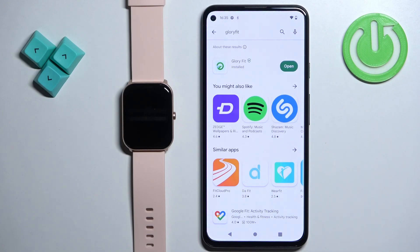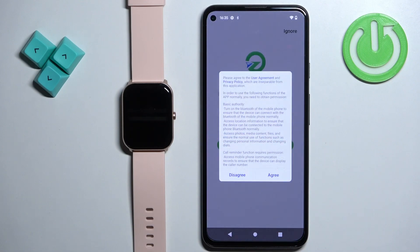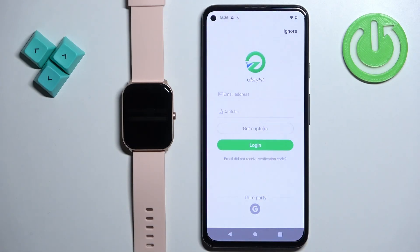After the application is done installing, you can tap on the open button to open it. Now tap on agree. You can allow permission to send notifications, and once you're done with the notification permission,